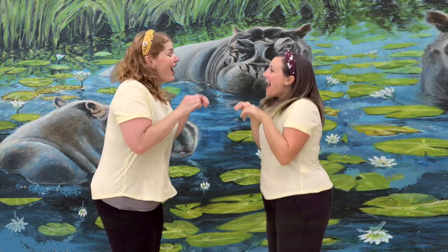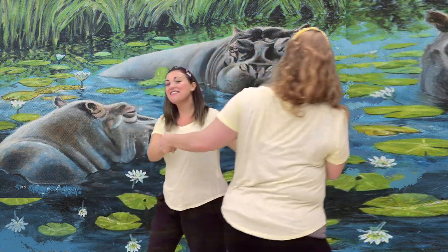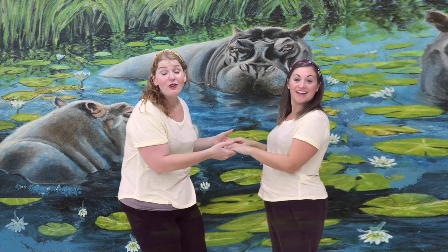Then the craziest thing happened. The hippo invited me to be his partner. When we did the moves together, it looked like this: Hop, hop, hop, hippo. Shake your head and wag your tail and tap your toe. Around and around and around we go. Then we wave to each other and we hop, hippo. It's sure fun to do this with a partner. Kids, what did you notice was different when we had a partner? That's right. We took our partner's hand for this part: around and around and around we go.